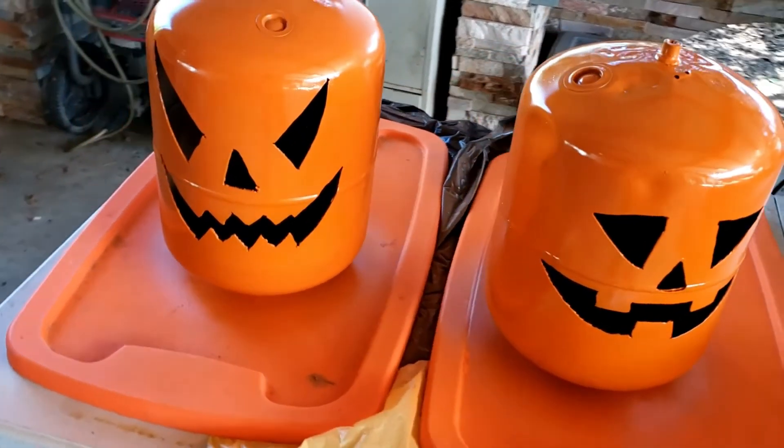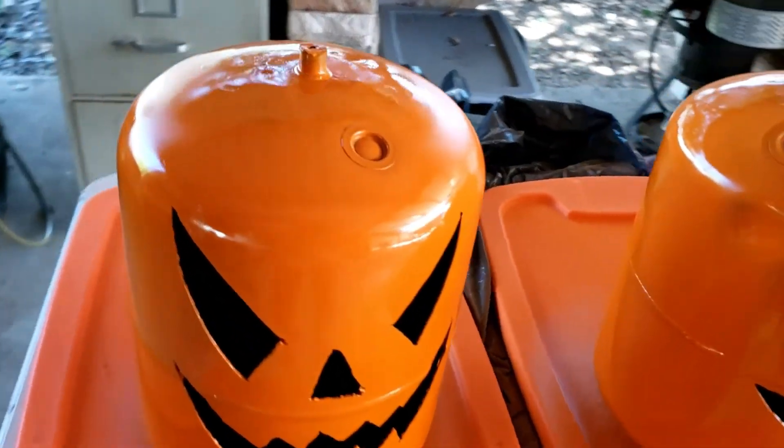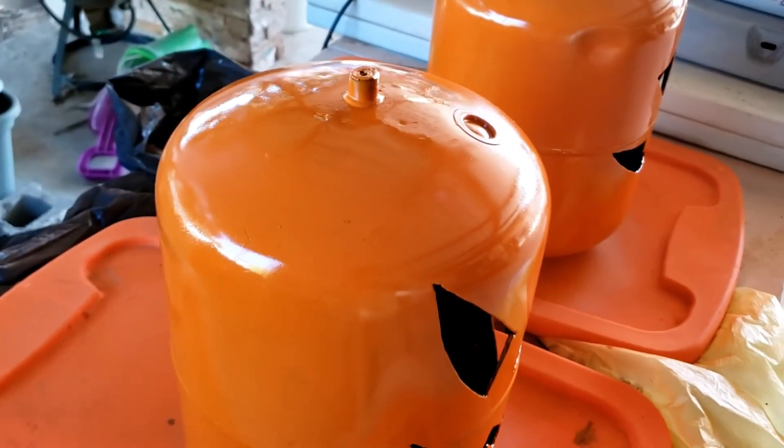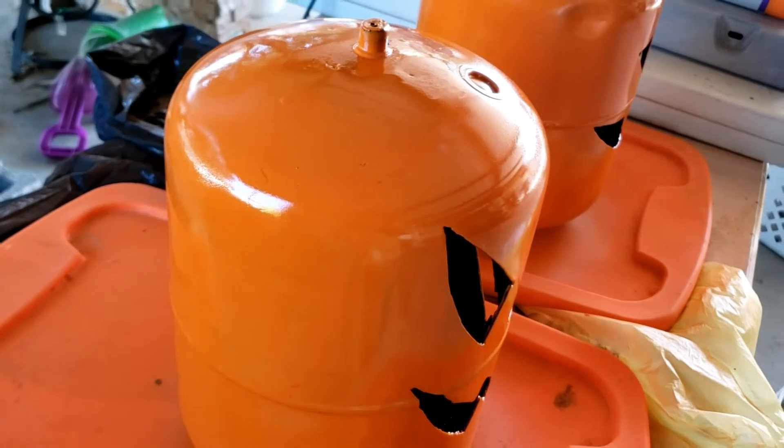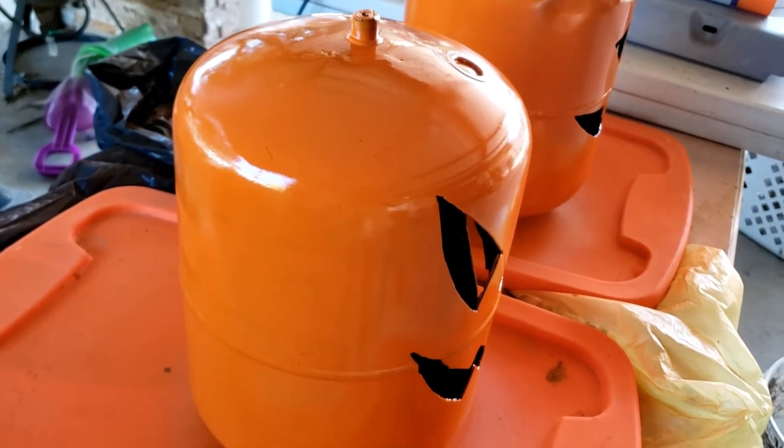The black paint on here is very tough to cover. I didn't have primer and was trying to stay on a budget, but if you have primer laying around, I suggest a thin coat on there so your orange paint will cover up nicely.